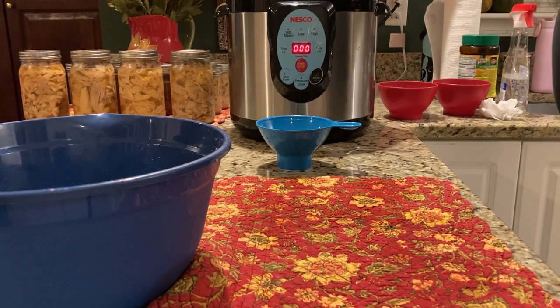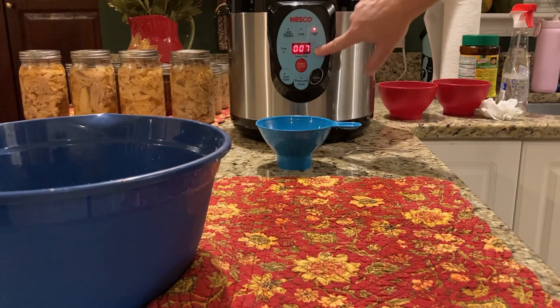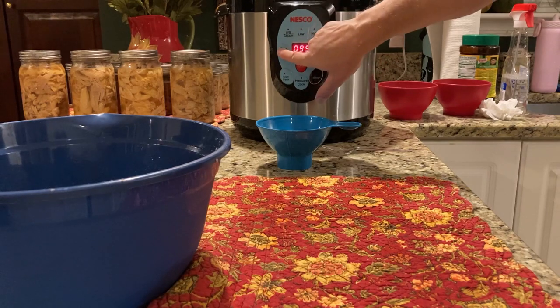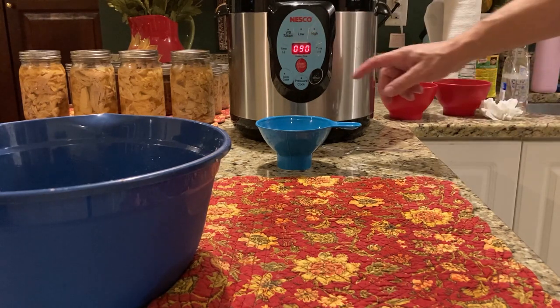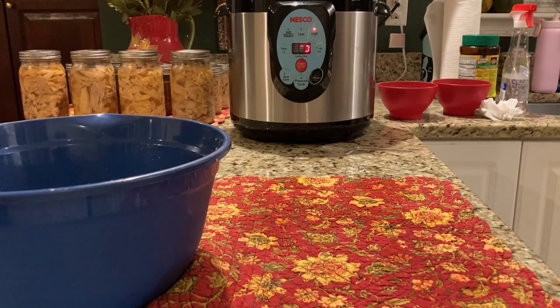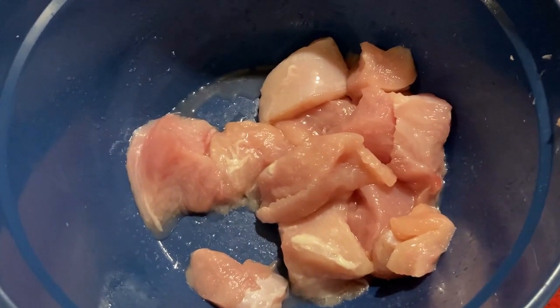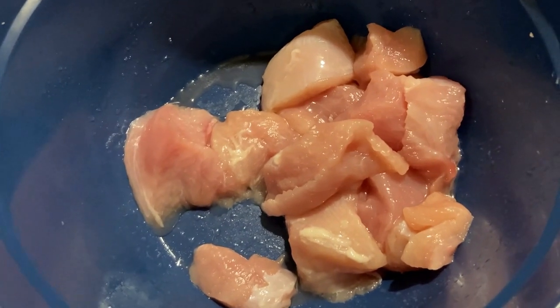We're going to close our lid. We are cold packing. We're going to make sure we are set to exhaust up top. We're going to go high for 90 minutes because we're doing quarts. This is how much we had left over — about one quart's worth. We'll put that in a bag for another day. We could can it tomorrow or shred it up for soups and different things.